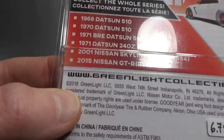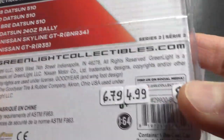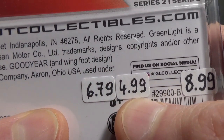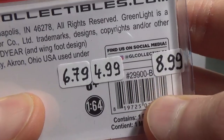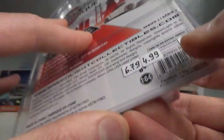It's a 2018 copyright. That's the whole series. The regular price is $6.79 but currently they are doing a clearance on these, reduced to $4.99. And this is what I paid for the Green Machine. Here is the number of this release.